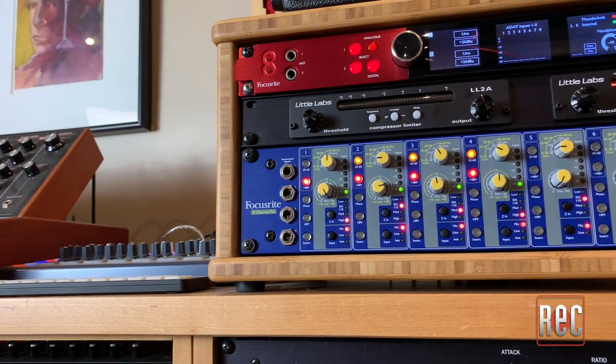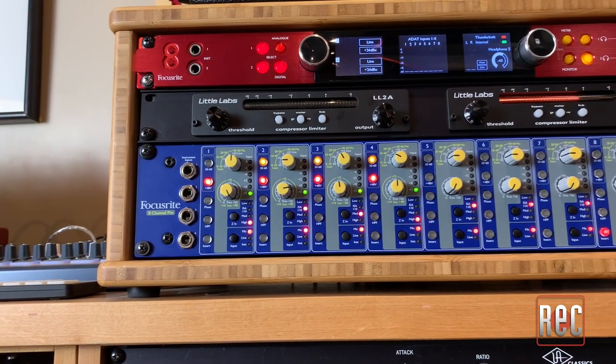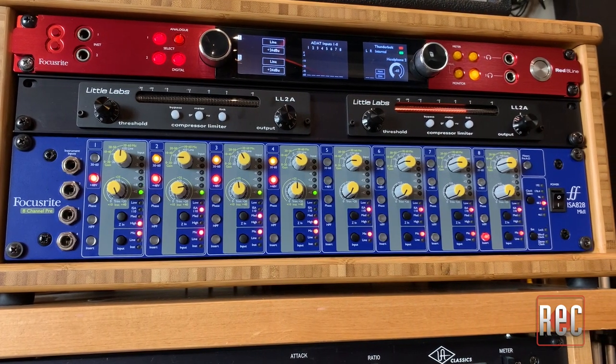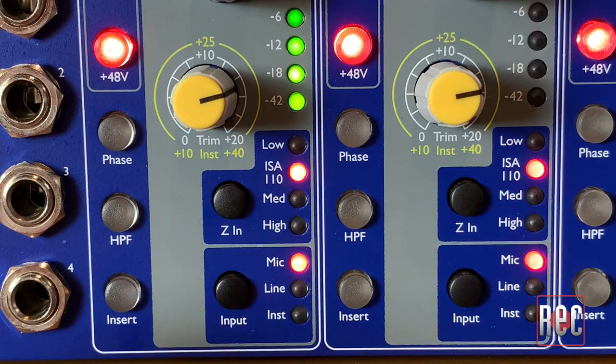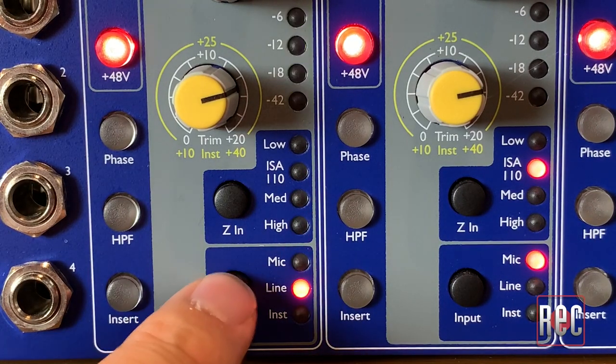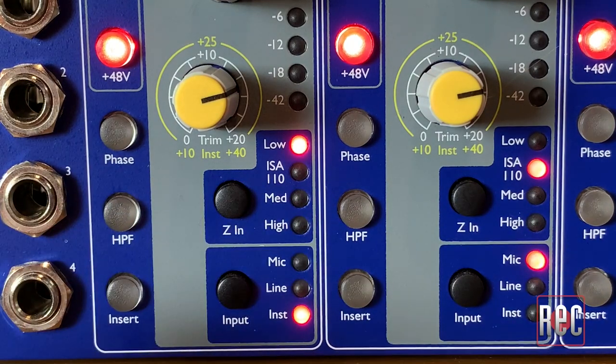So how does the ISA 828 Mark II sound? I find the ISA preamps to be the perfect example of a classic console sound that's neither heavily colored nor too transparent or clinical. I would place the ISA sound between the Neve and API camps, gently leaning towards the smooth low-mid saturation of Neve while offering more upper-end focus. Thanks to the extreme levels of possible gain and headroom, there is no microphone or source that the ISA 828 Mark II cannot handle with ease. I'm a huge fan of impedance switching in preamps — they offer a great way to milk subtle tonal changes out of microphones by altering their reactive relationships with the preamp.